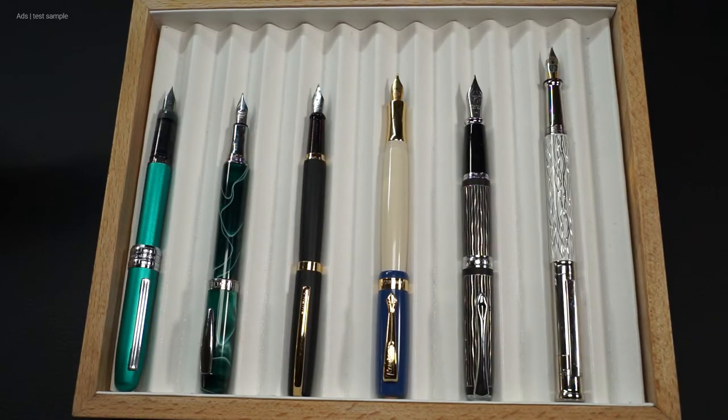For my taste, the Eleganza is easy to use even with larger hands. It is not very long, but sufficient. And as already mentioned, this is a metal pen, but it's not particularly heavy. It definitely has a quality feel to it and feels good in the hand. Honestly, it feels more expensive than it really is, because the Eleganza is not expensive — but more on that later.